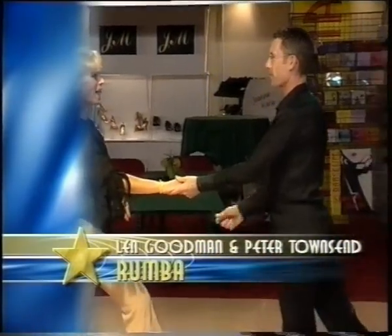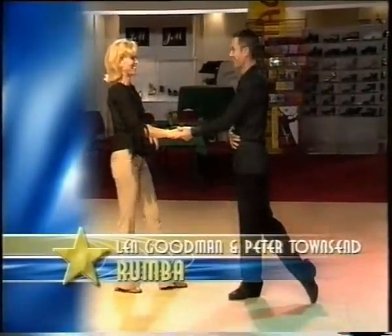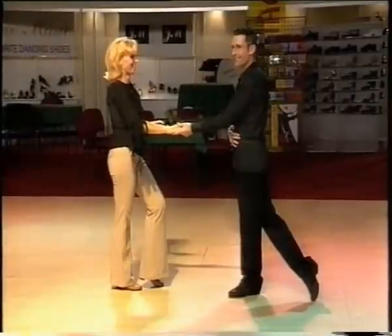Okay everyone, we've changed over now because as you could see from my dancing, I am a ballroom expert, whereas Peter is the Latin American expert and Monique is an expert in everything in the world.